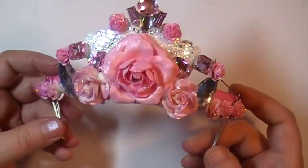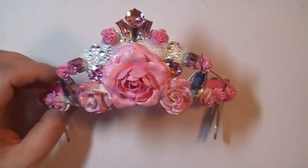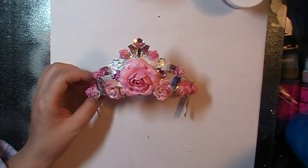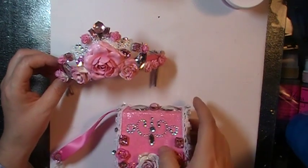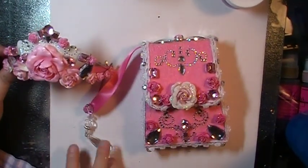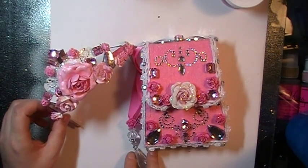I took all these little roses and used tons and tons of Lindy's and stickles. I'm pretty happy with how this project turned out. Here is the tiara and the wristlet together. I will definitely get pictures and put them on my Facebook later on.